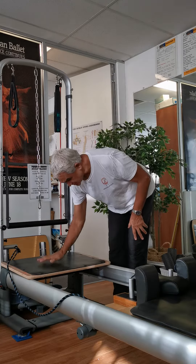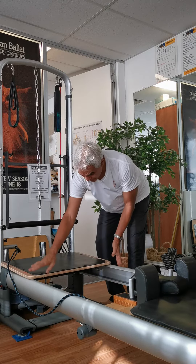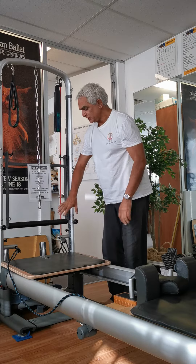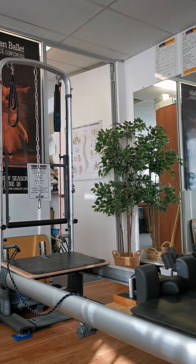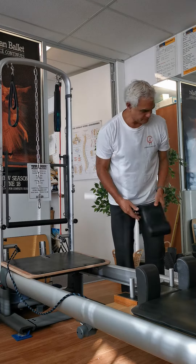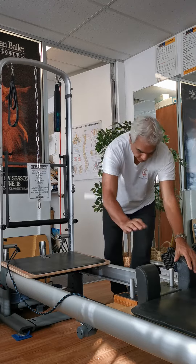What I've done is adapted a board up into this end over here — the board doesn't move in any direction at all. It sits on the edges, it's got some buffers underneath to stop it sliding around, and it's hooked up over the end of the reformer. Then we put on a couple of springs — in this case two light springs — because this actually works quite well.